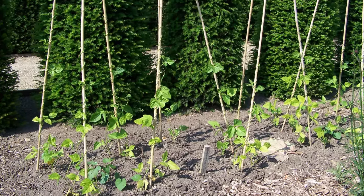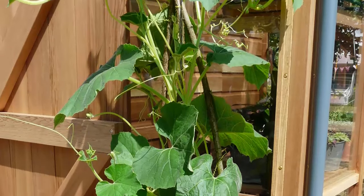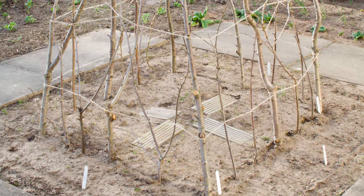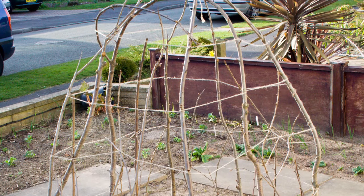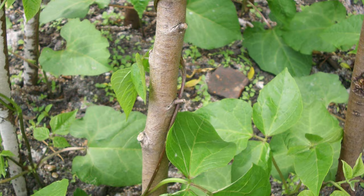Bamboo and willow wigwams are perfect for climbing peas and beans, while taller, sturdier wigwams made of thicker poles are recommended for heavier climbers, such as squashes and melons. Poles can also be arranged in a square layout. Wind round parallel rows of string between the poles if additional support is needed. Natural poles, such as those made from hazel or willow, give a lovely rustic look.